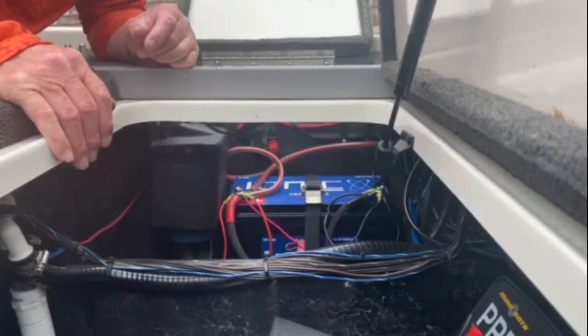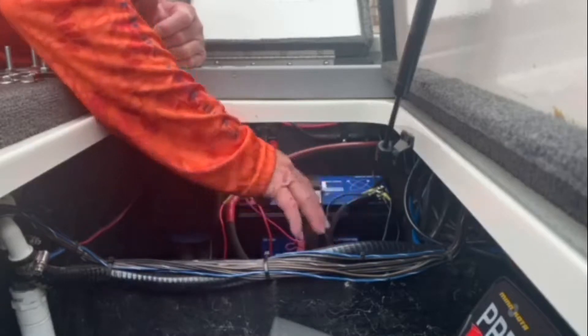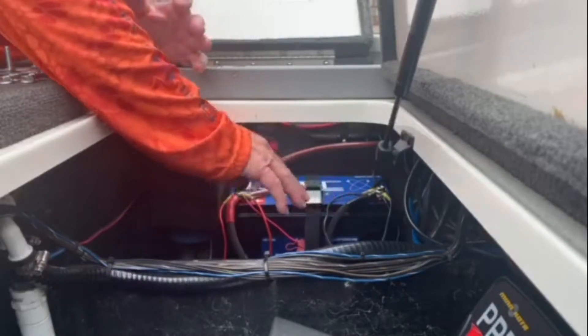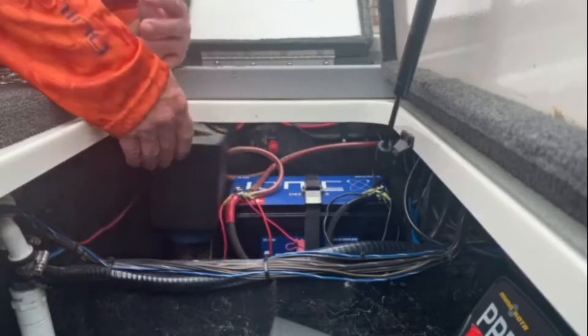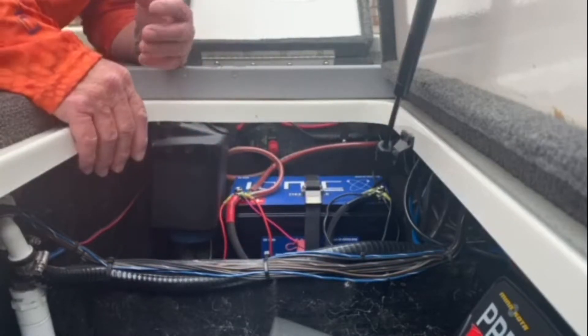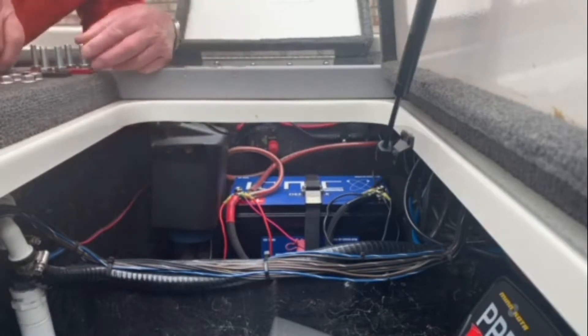Here we are, looking at the battery. As you can see, I've got every terminal — the negative on the negative posts, which are six in my case, and over here the positive, the same thing — six terminals. They're just taking up almost all the threads. So what we want to do is take our terminal adapters and straighten this out.